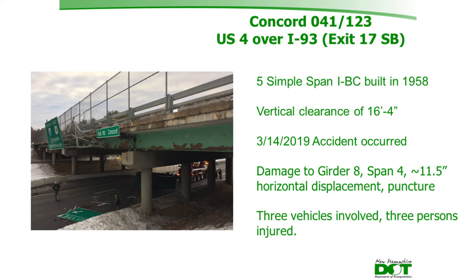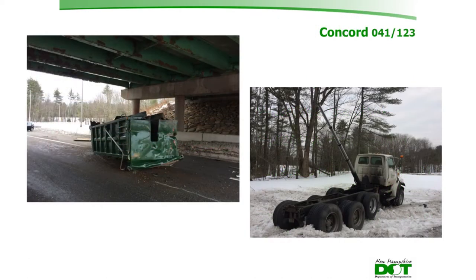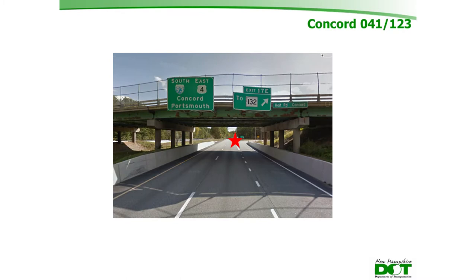Three vehicles were involved in the Concord accident, with injuries that all appeared minor. The culprit was a dump truck whose body began rising before passing under the bridge. About four miles north, there is another overpass that was not struck, suggesting the dump body came up partially between the two overpasses. Notably, this was the same company that had earlier attempted to drive a concrete truck over a state-maintained covered bridge, also with poor results.